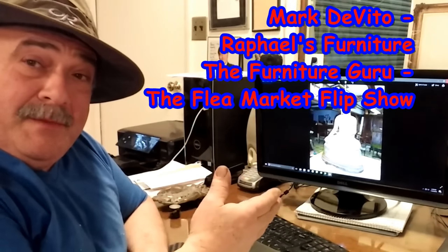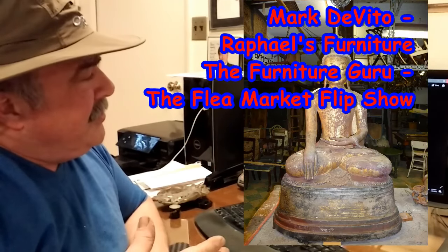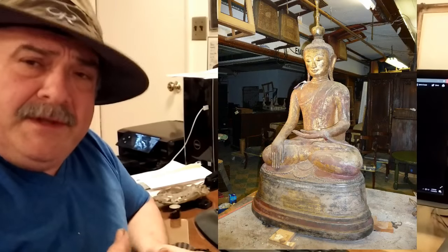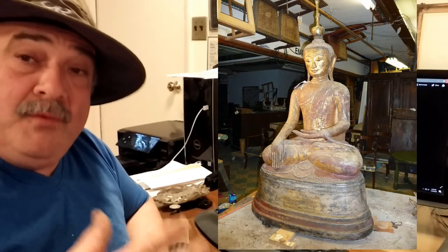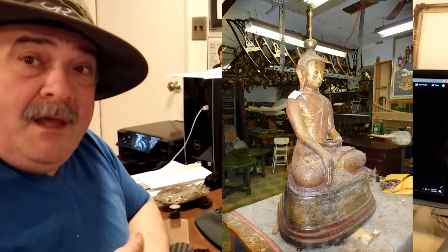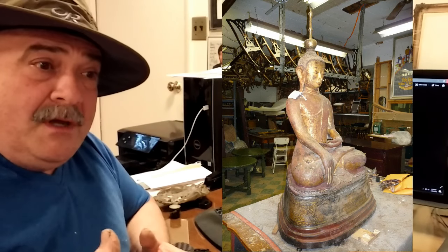I want to talk to you about this statue here. This statue is a Burmese dry lacquer statue. A client of mine bought two of them — they're estimated to be a thousand years old, a pair of Burmese dry lacquer statues delivered to his house. He purchased the pair for around ten or twelve thousand dollars, and this restoration was done about six to eight years ago.